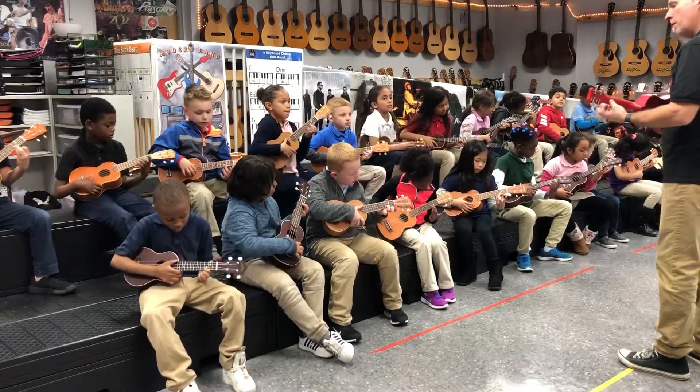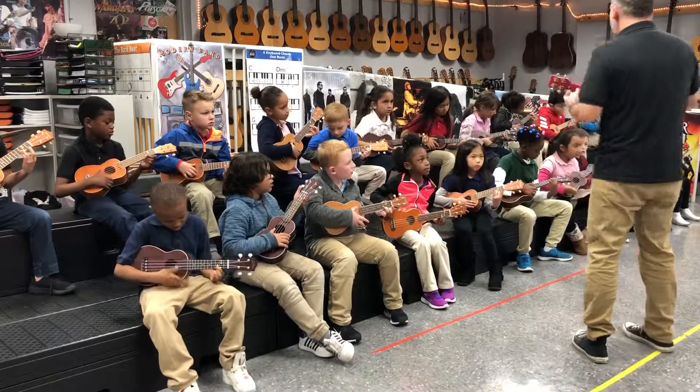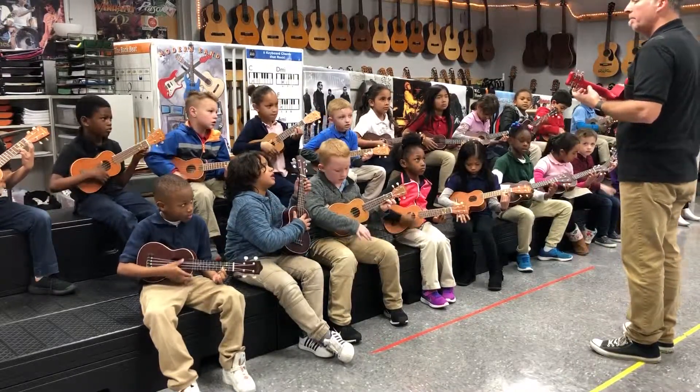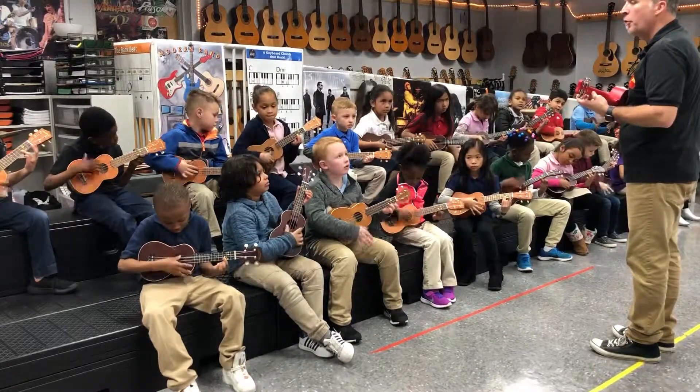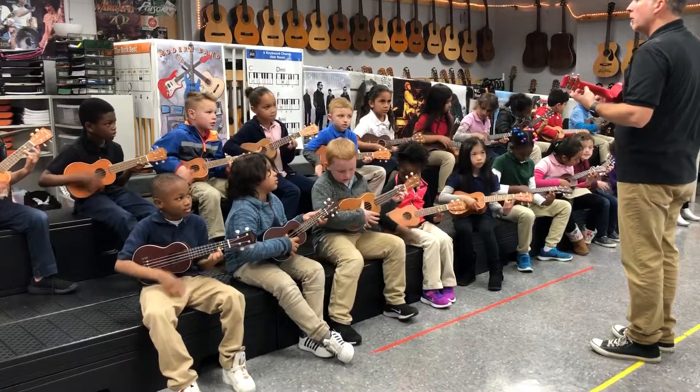Put your third finger right here on the bottom string on that little pink dot. Squeeze the string. Put your thumb in the back and strum like this on the beat. You know where it is? That's it right there. Use your third finger. Good.